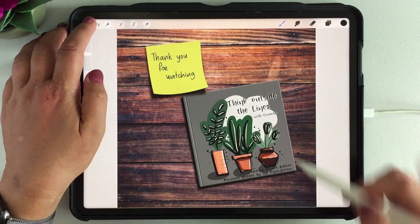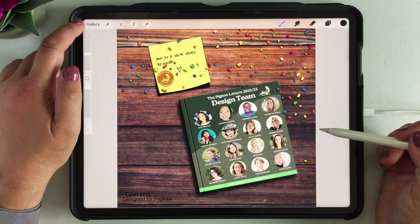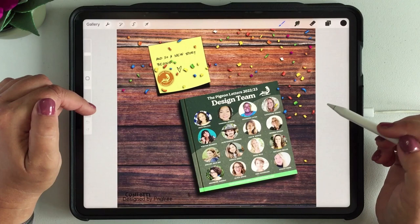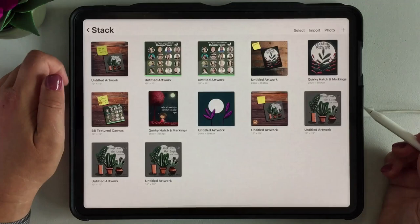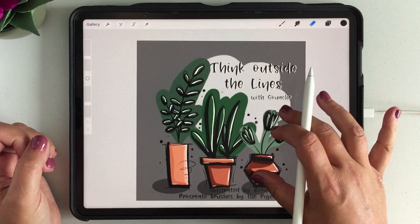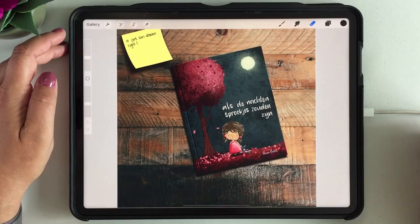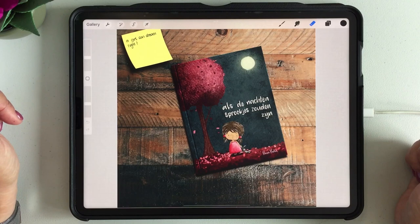I'll show you some examples because I already created this as a book cover, but I also created a book from our Pigeon Letters design team and that was so much fun to do — just a couple of minutes. Once you get the hang of it you can turn any drawing or illustration of your own into a book to your liking. We'll be working with this example, but you can use a square or rectangle illustration. So I hope you are just as excited as I am — let's get started.